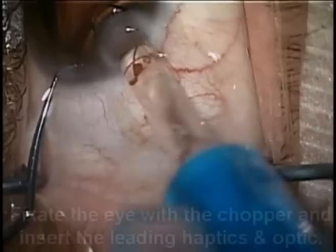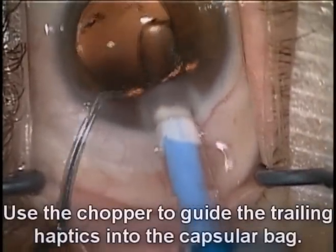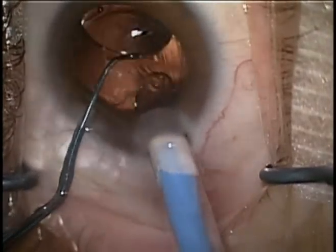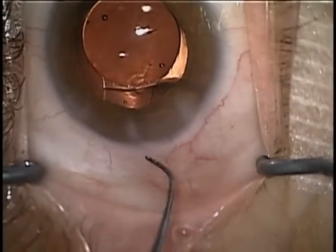I'll use the chopper here for some counter traction, and I'll go ahead and insert the leading haptics and optic into the capsule bag. I'll now use the chopper to push and ensure that the trailing haptics also go directly into the capsule bag. This is important so we don't catch the iris.